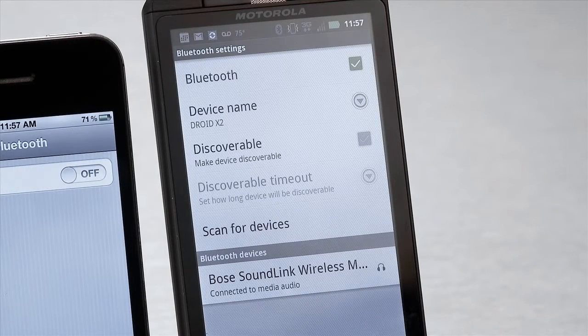It's easy. First, we'll disconnect our droid by turning off Bluetooth. This returns the device to a paired but not connected mode and allows another device to connect, which we'll do now.